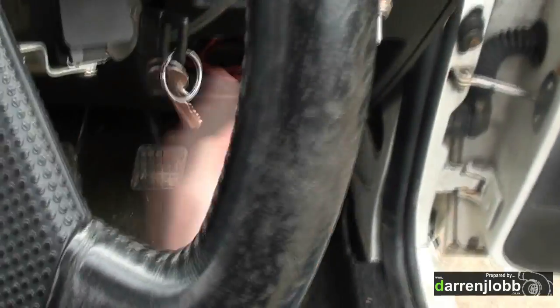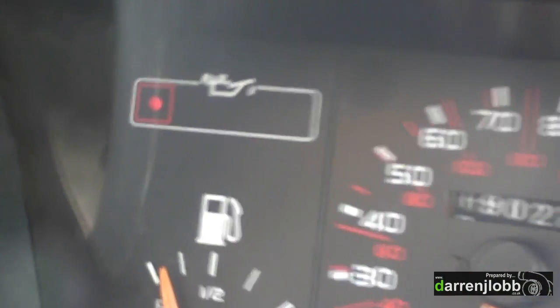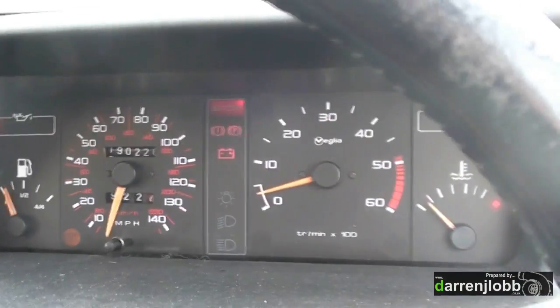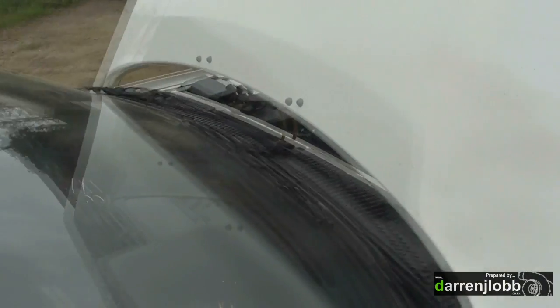Everything in the car works — got the radiator fans running. The oil pressure light is now hooked in and working — that wasn't working previously, hence Tom had no idea when oil pressure dropped. He's actually bought some gauges now as well, so it should be pretty good once it's put back together. It's running on 100% veg at the moment.